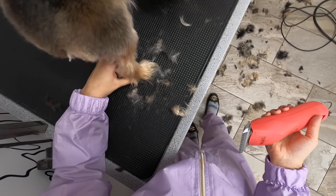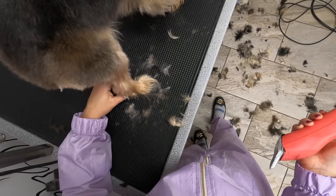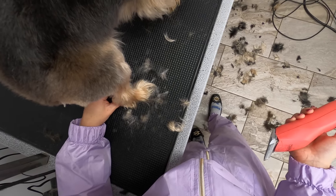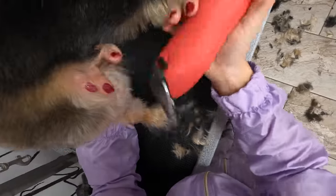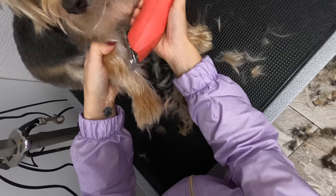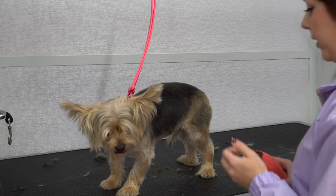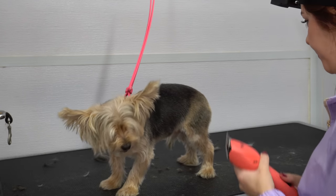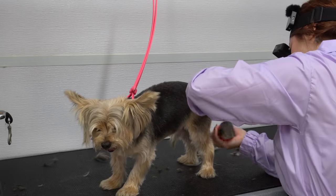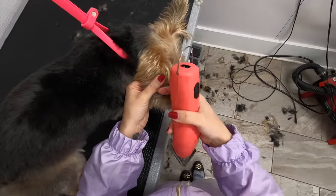He has back dew claws, so I have to be really careful when I shave his legs not to shave off his toenail — that can definitely happen. It's really important when grooming any dog, especially a new dog you've never done before, to feel for those first before shaving. For the sanitary shave I'm going to shave his area and his bump. Then I'm going to shave just the tips of his ears with a number ten blade.